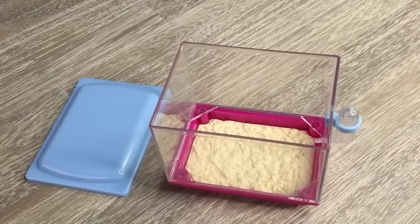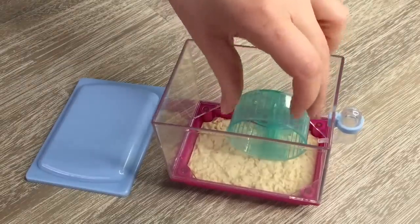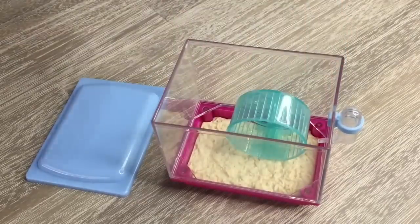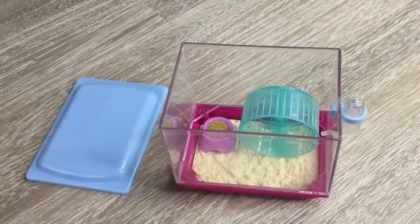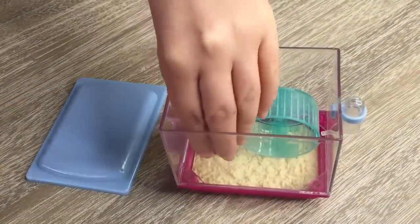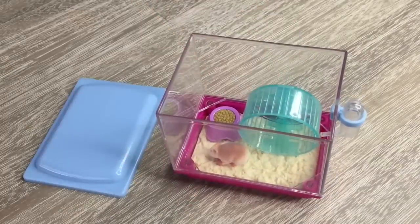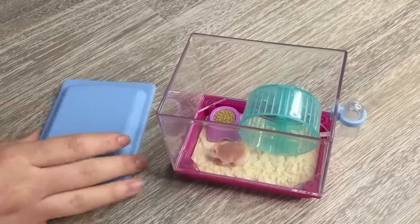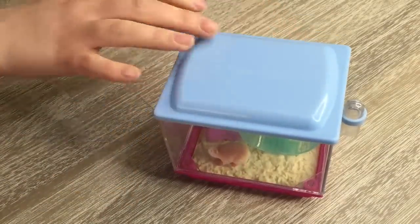Now we're going to take a look at the proportions of the set to see if everything fits inside. The exercise wheel takes up the majority of the space in the cage, and then we also have the pellets and food, and the hamster placed in the front. Overall I would recommend the set — it's quite interactive, comes with quite a few items, and it's a great price at $24.